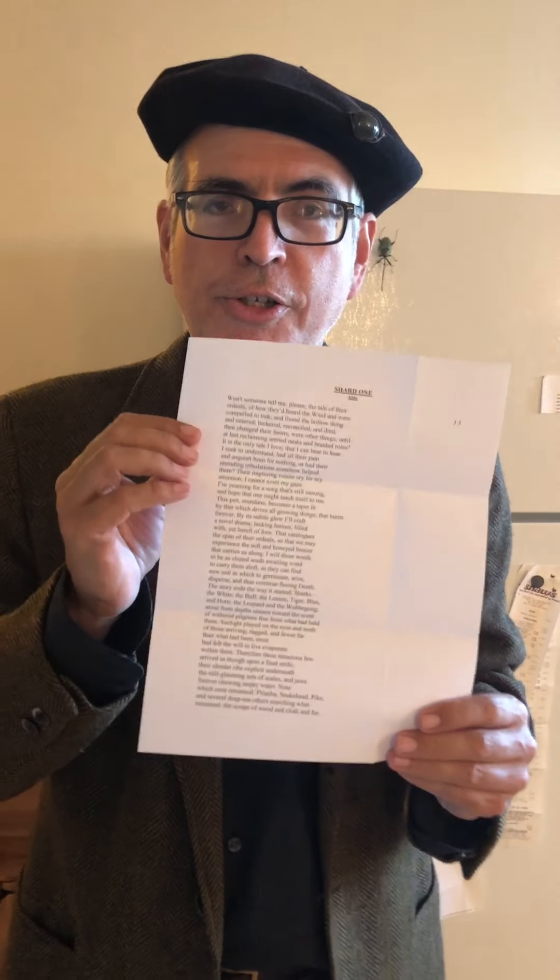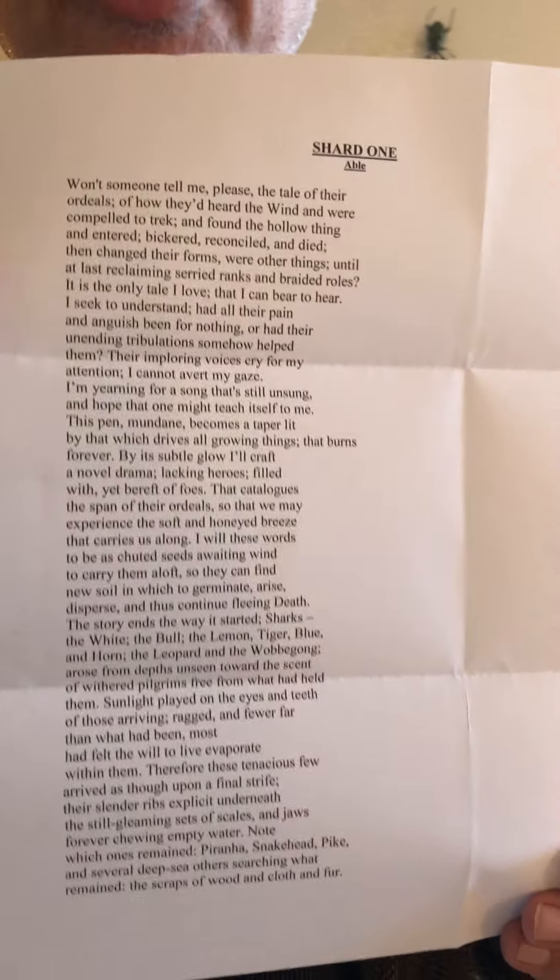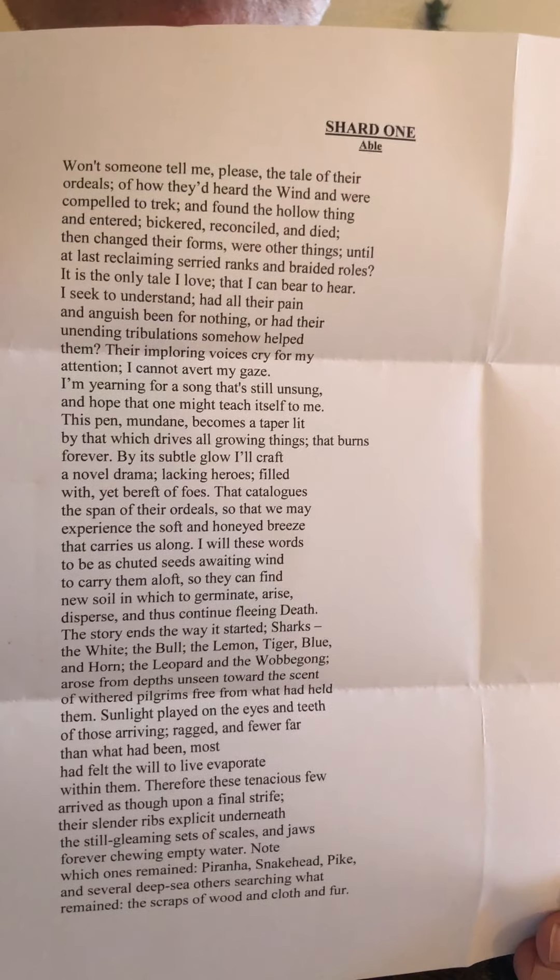It is a page of verse — the first page of my epic. It's a very cool work; that's why it's in the freezer. Along with the scorpions, that would be beautiful. Go ahead and read the first page. Shard one: "Won't someone tell me please the tale of their ordeals, of how they'd heard the wind and were compelled to trek, and found the hollow thing, and entered, bickered, reconciled, and died, then changed their forms?"